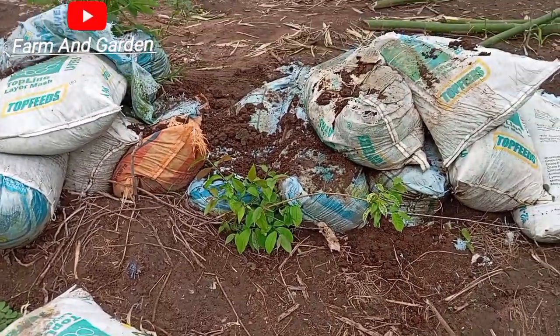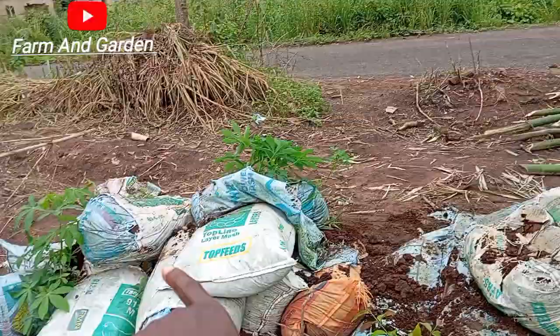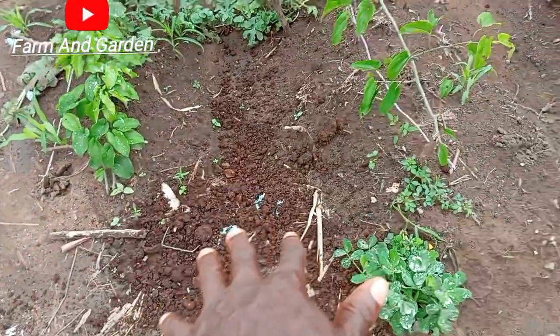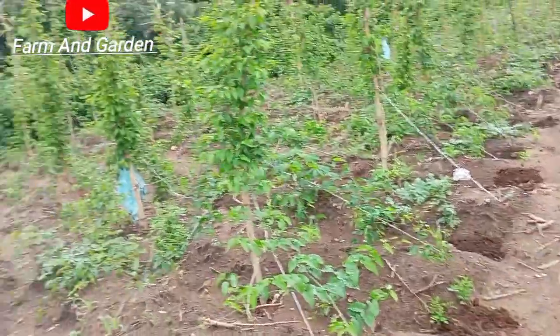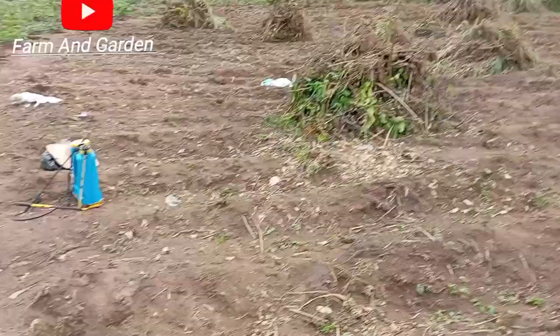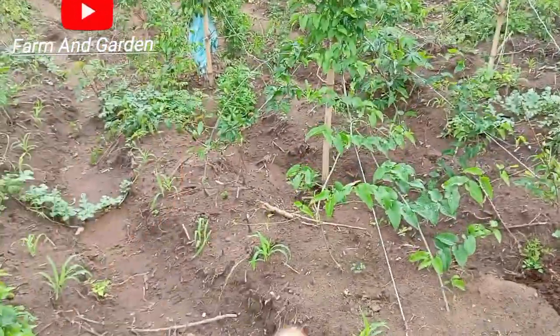Hello viewers, welcome to my channel. This particular thing you see here is poultry manure. We heap it here because here is a slope — when rain comes, it's from up here coming down, and it will push the manure down to the yam.